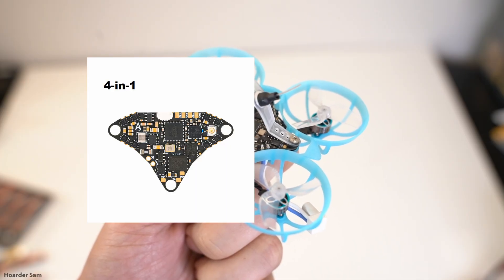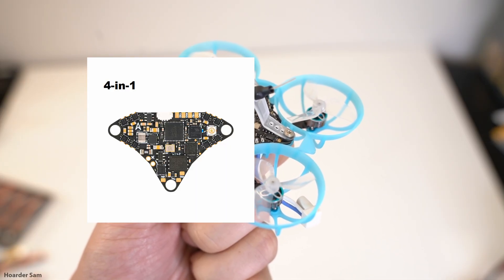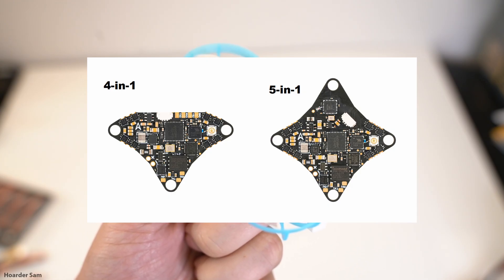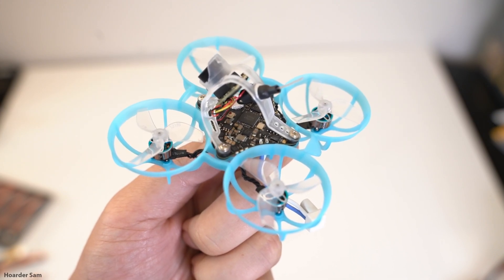First, they've updated the electronics. Before, they used a 4-in-1 flight controller with an external ExpressLRS receiver, but now they've incorporated the receiver onto the board, making it a 5-in-1 board with basically everything on it. Functionally it's all still the same — it just makes things a little bit smaller and more compact.